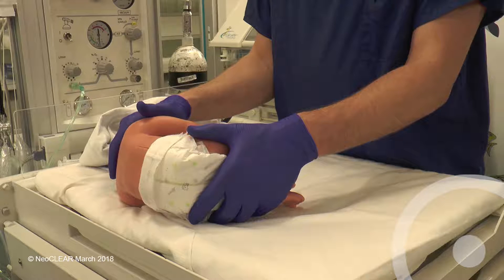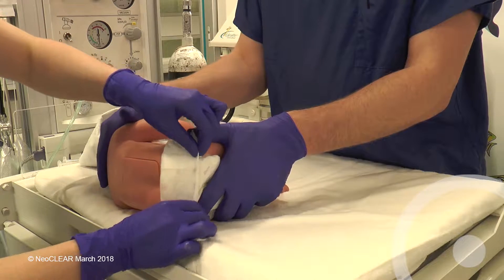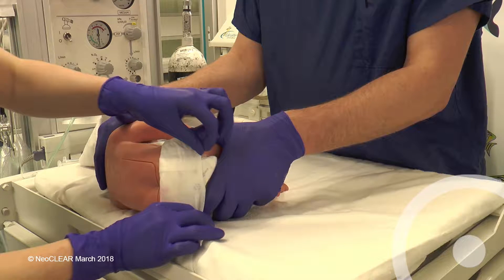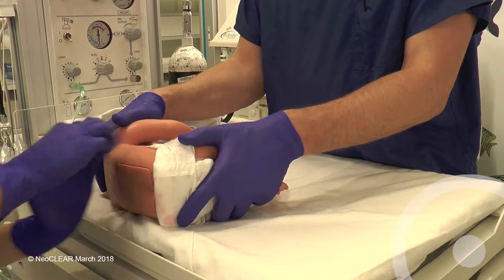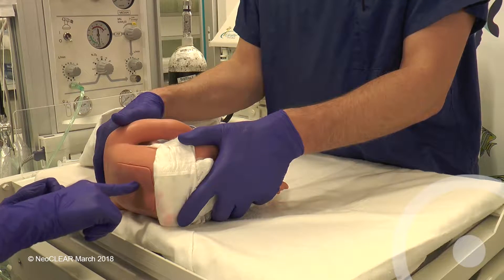Operator and first assistant should be happy with the height of the bed and that the baby can be held correctly. Pull the nappy out of the way. For a lying lumbar puncture, the infant should be held on their side, usually their left, with the spine straight parallel to the bed.